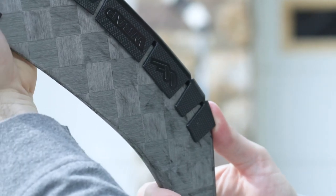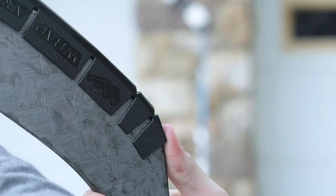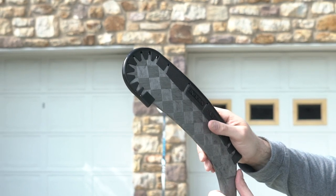You can move the Hockey Wraparound up and down your stick to make sure that it fits snugly. If you have an intermediate or junior stick, you can cut the Wraparound down to size while making sure that the heel of the Wraparound matches with the heel of the hockey stick.